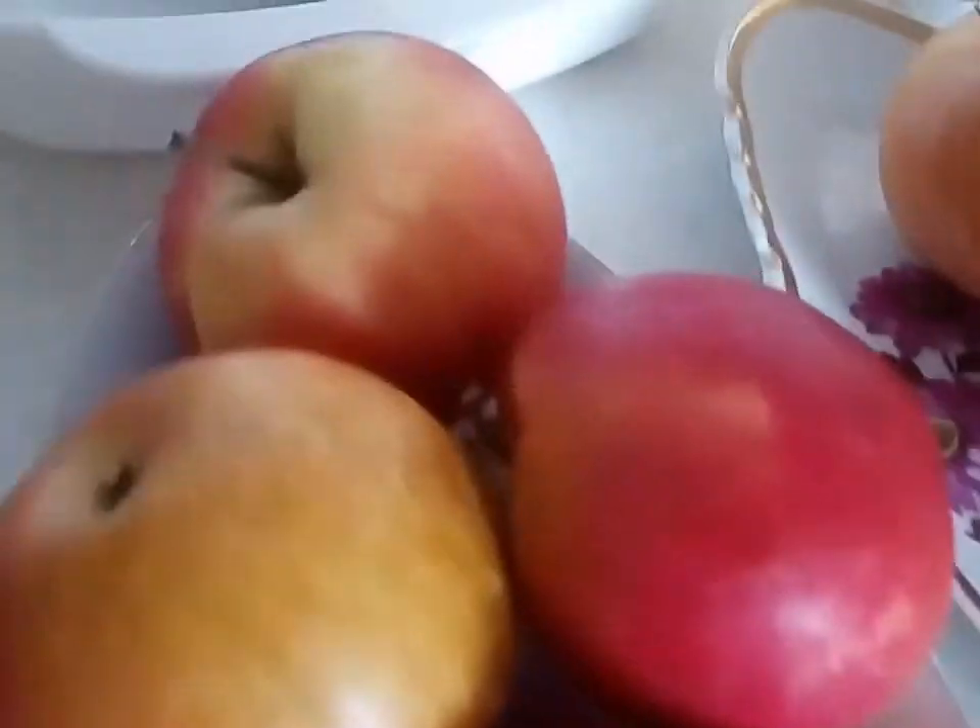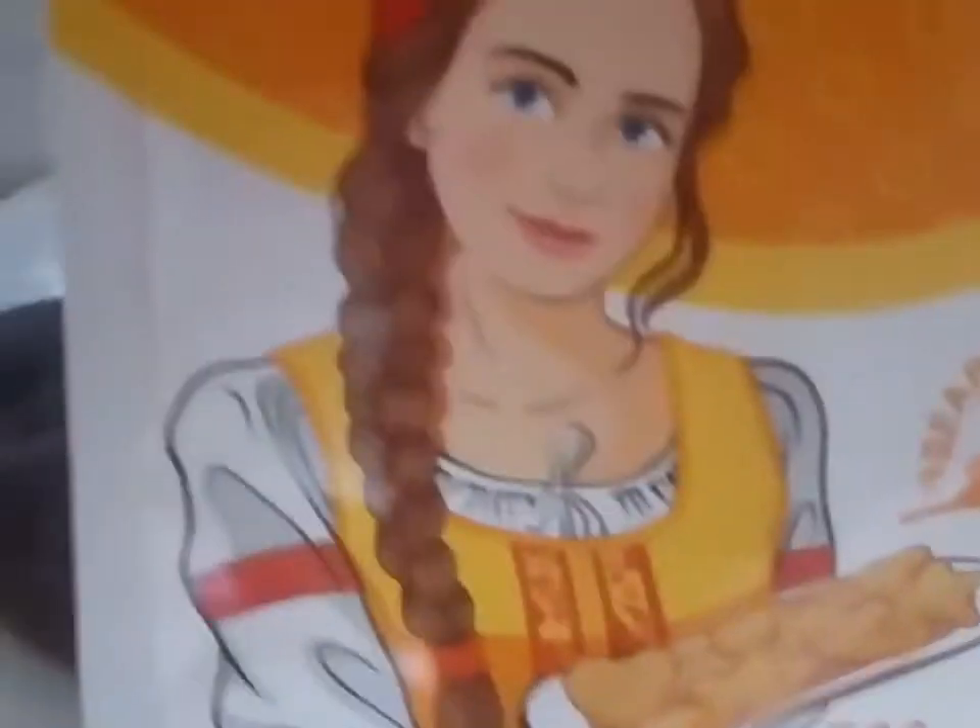We are going to make a chicken liver with an apple. I prefer chicken liver — it is much more delicious.